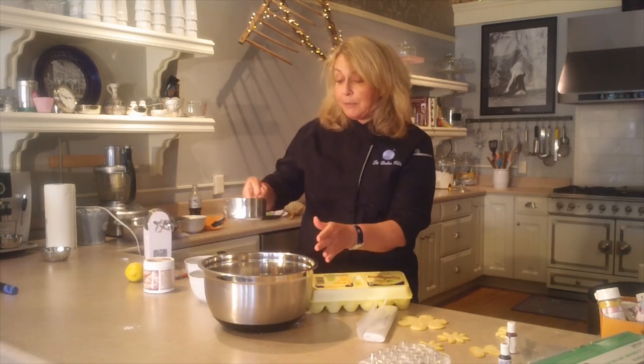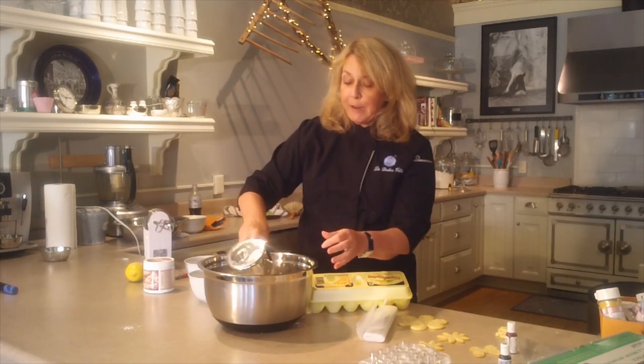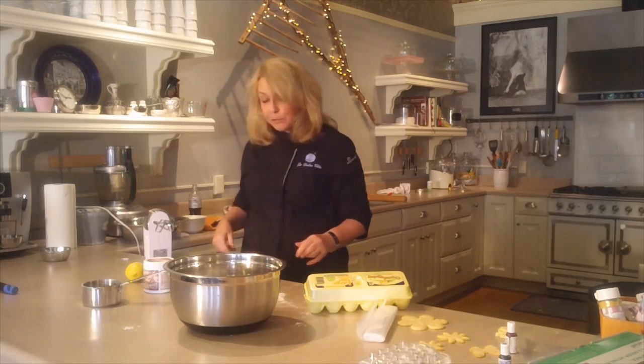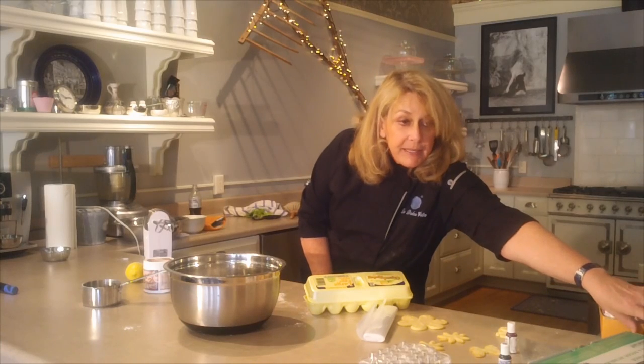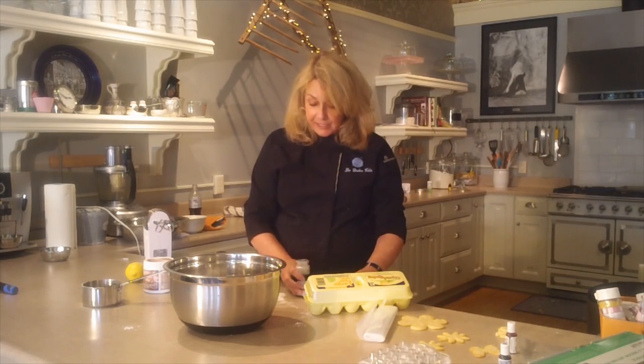So I use four cups — this is a great thing to buy — which is a two-cup measure of powdered sugar. And this recipe calls for just a little bit, a half teaspoon of cream of tartar.